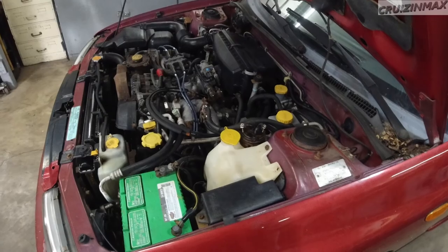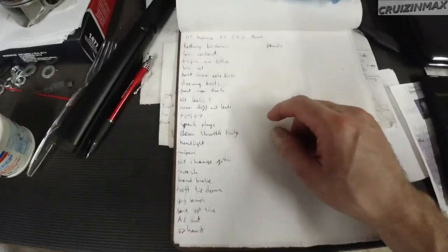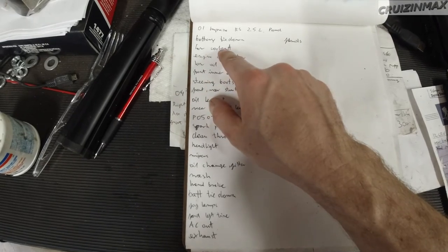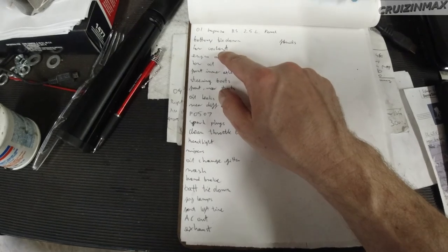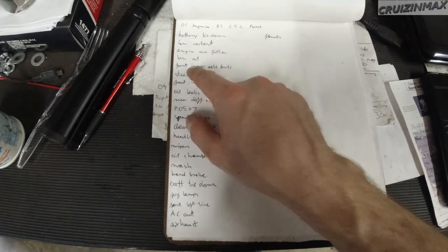The check engine light was on. I actually have it written down - for once I wrote something down. Code P0507, high idle detected. And after the wash, without disconnecting the battery or resetting the ECU, the check engine light is off. Fixed. So guys, we actually got a list going on: battery tie down - which I already bought - low coolant, possible leak. Could not see any coolant residue - usually it's white or greenish or bluish powder. Engine air filter is covered in oil, it's low on oil, so it burns oil - which is typical.